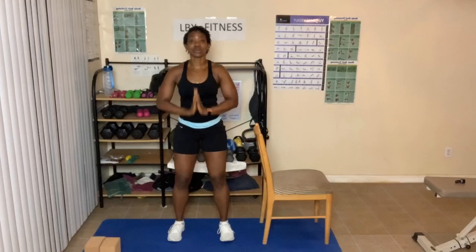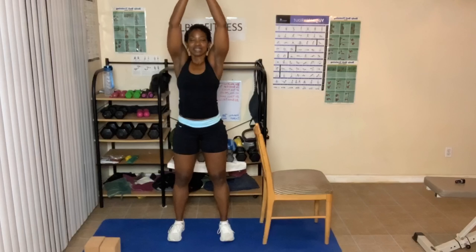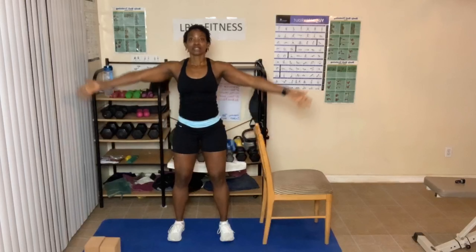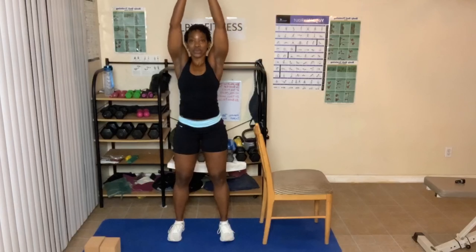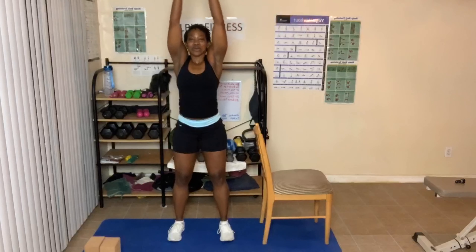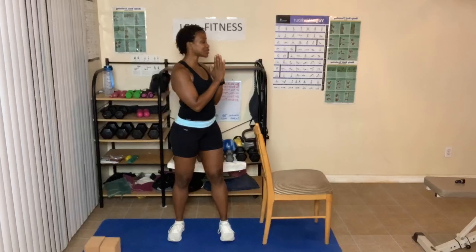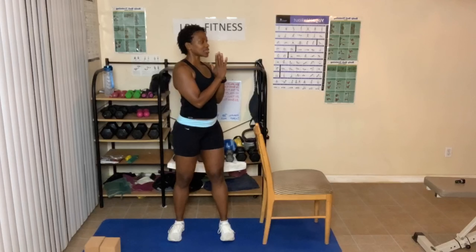Arms go up — we're going to add on here. Breathe in and out, three times. Hands come down into prayer and twist. If you have a back issue, breathe in and out and stay to the front. Come back to center, breathe in and out. Deep breath in and out.